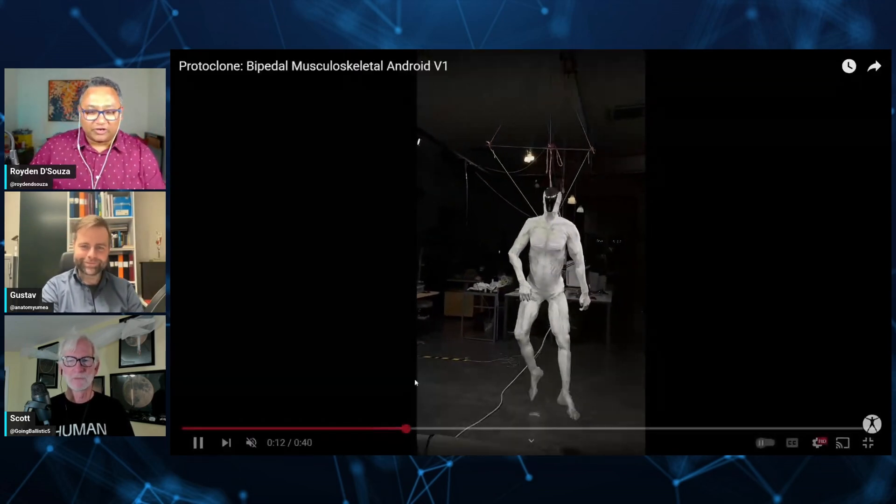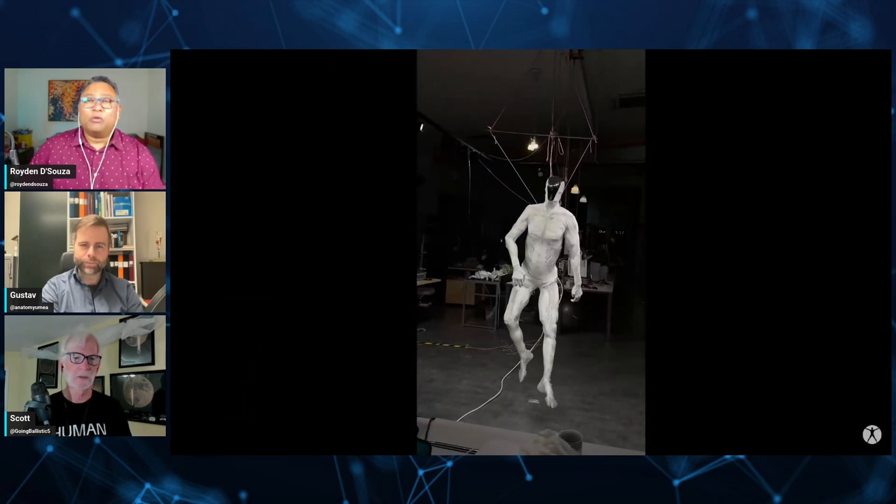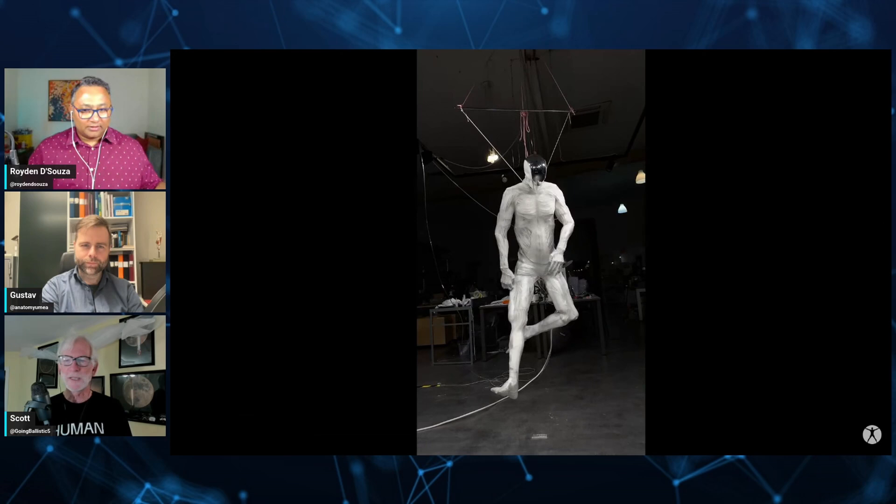That is a very important distinction. They're really trying to build an Android, not so much a mechanical robot. Why would you want to build an Android? Why not?